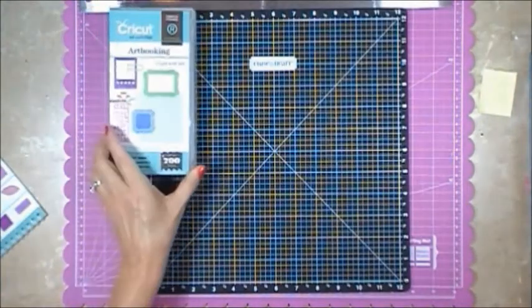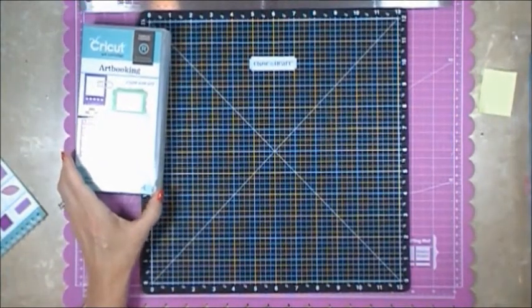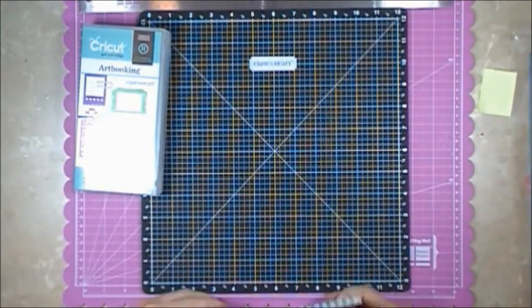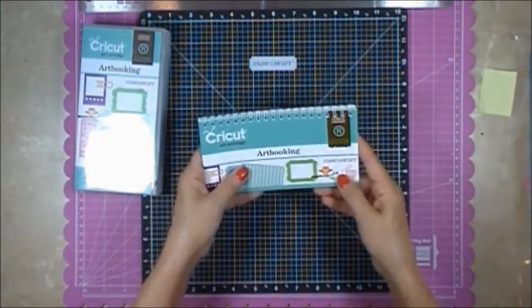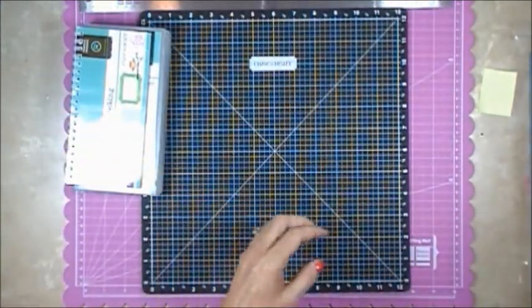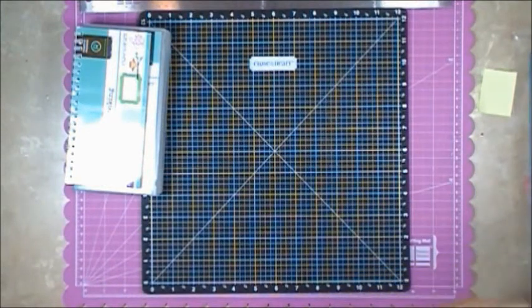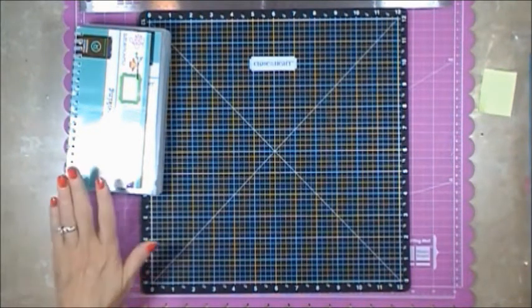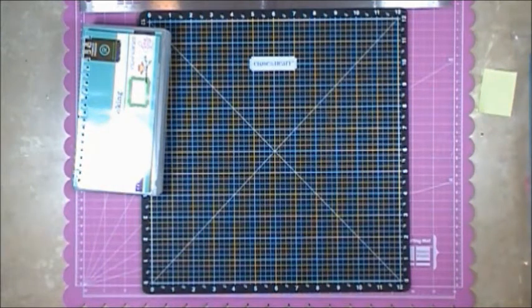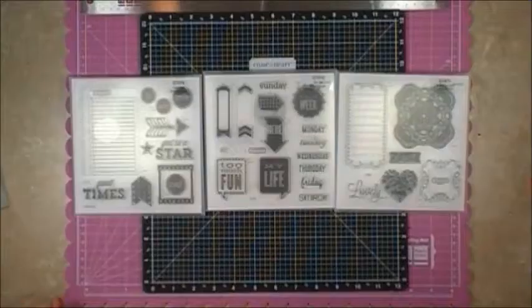Now I'm going to show you what else comes with the Art Booking Cricut cartridge. Just like all Cricut cartridges, you're going to get your direction book. One of the neat things is when you purchase the Art Booking cartridge from a Close to My Heart consultant, it's $99. You get the Cricut cartridge, which comes with up to 700 images — more than your standard Cricut cartridge.